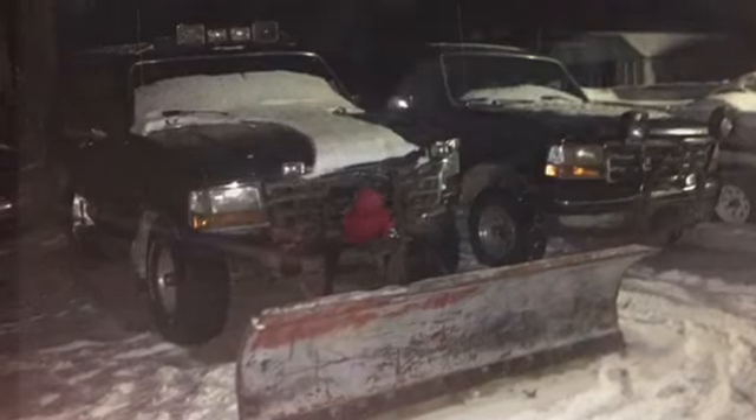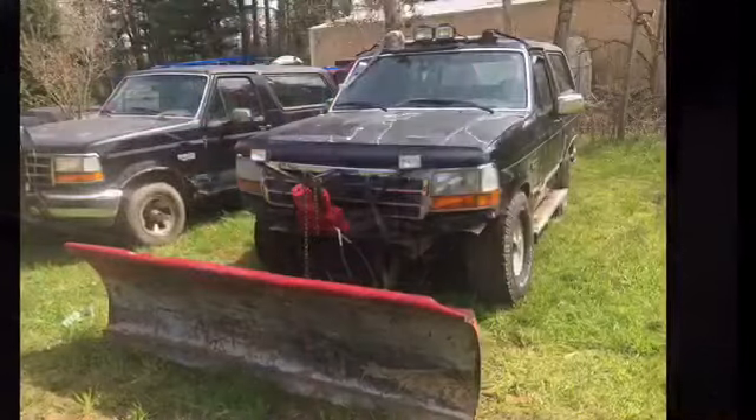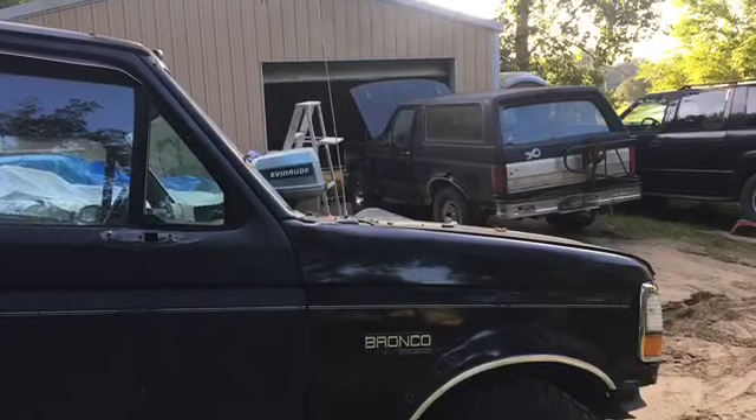Hey everyone, welcome to the rebuild of the 1993 Ford Bronco plow truck. This thing is pretty beat from us using it around the farm, but now I need it for the road.